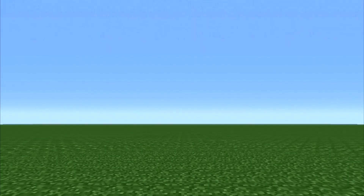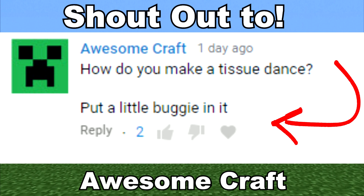And this video's subscriber shoutout goes to Awesome Craft, who gave me a bit of a chuckle with their comment: 'How do you make a tissue dent? Put a little buggy in it' — which is both funny and a little bit disgusting as well. If you'd like to check out Awesome Craft's channel, I will be leaving a link in the description. Please do go and show a little bit of support. And if you want to get featured at the end of one of these videos, all you have to do is like the videos, subscribe, click the little bell, and just be a nice, positive force in the comments. Maybe you'll get recognized next time. Thank you so much for watching.